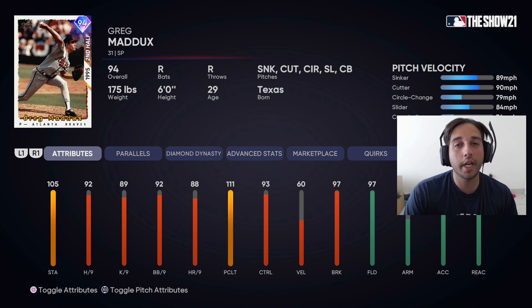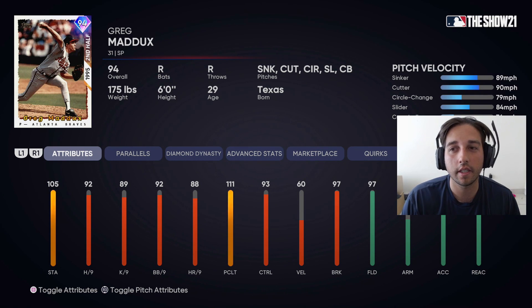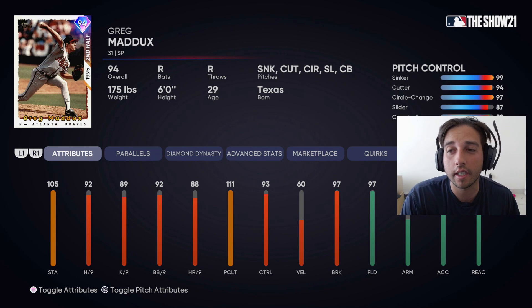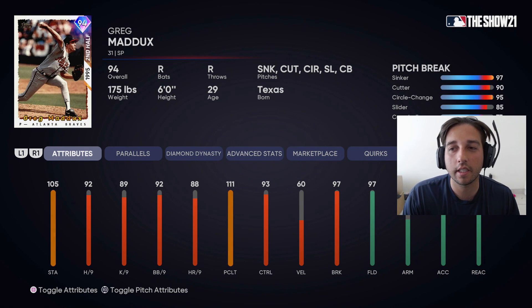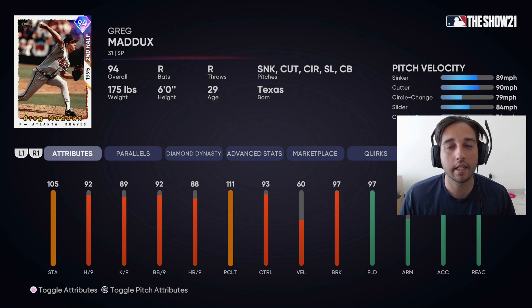92 walk per nine and 93 control — you always know that's going to be great because Greg Maddux was an absolute artist when he was pitching. 97 fielding, also a very good defender with plenty of gold gloves. 97 break on his pitches. The only thing is he never threw hard, so he has 60 velocity. His pitches are a sinker at 89-90 with the cutter, circle change at 79, slider at 84, and curveball at 74. Pitch control is 99 on the sinker, 94 on the cutter, 97 on the circle change, 87 on the slider, and 89 on the curveball — absolutely great control on every pitch. Pitch break is 97 on the sinker, 90 on the cutter, 95 on the circle change, 85 on the slider, and 77 on the curveball.